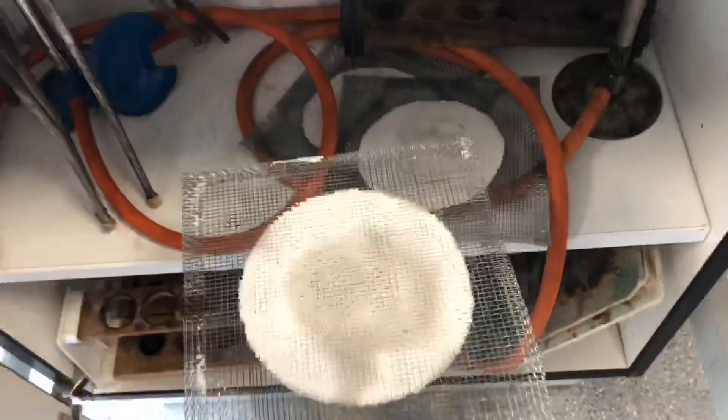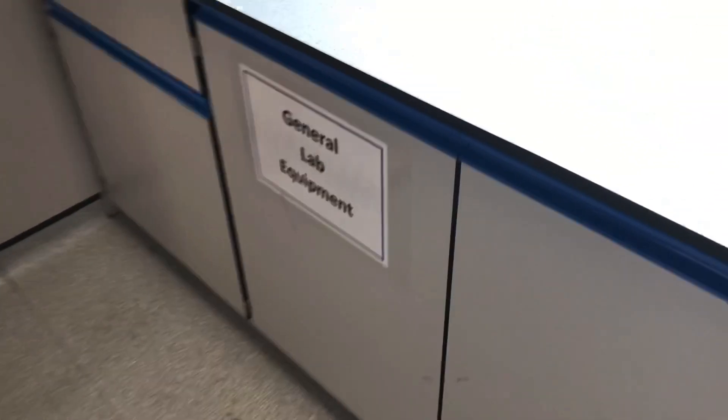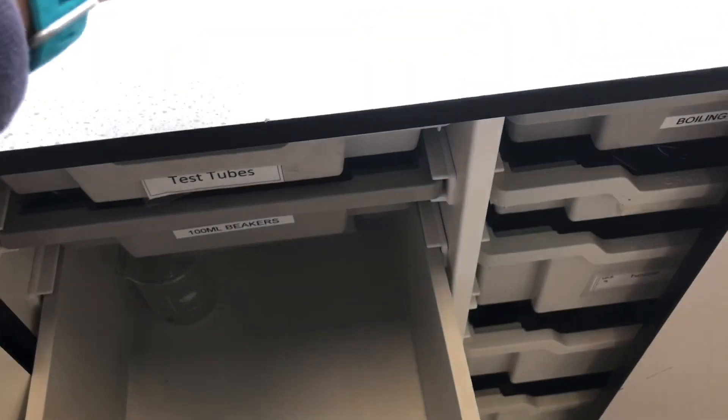I'm going to take a tripod and a gauze — this is what we sit our beaker on. With all of those bits and pieces, I'm then going to go over to my general lab equipment and get a beaker from there.